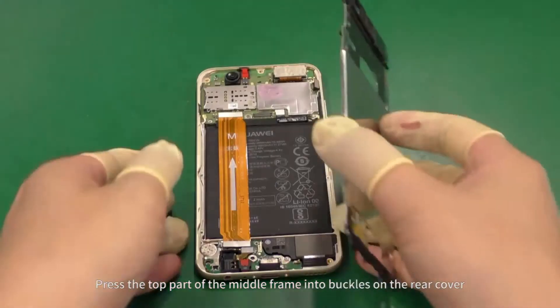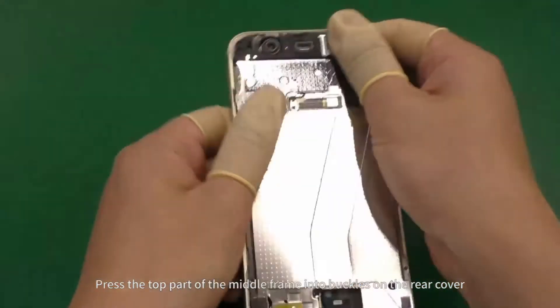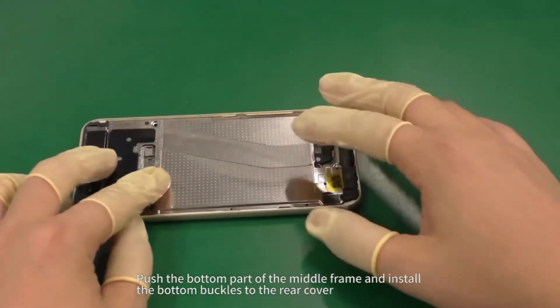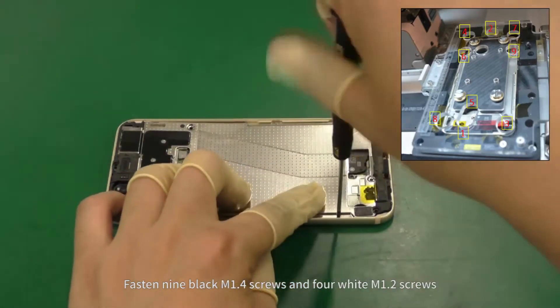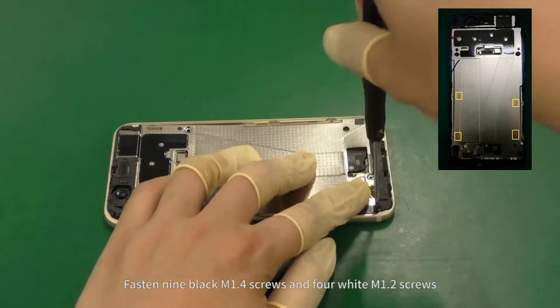Press the top part of the middle frame into buckles on the rear cover. Push the bottom part of the middle frame and install the bottom buckles to the rear cover. Fasten 9 black M1.4 screws and 4 white M1.2 screws.